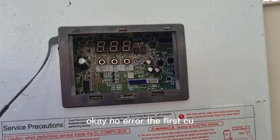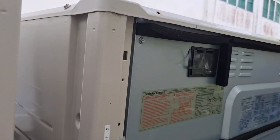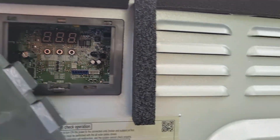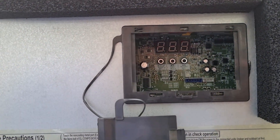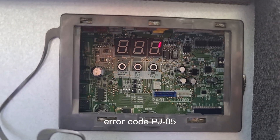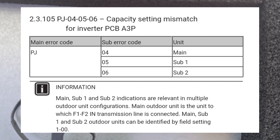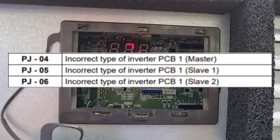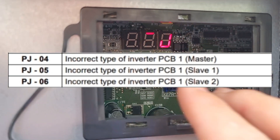No error on the first seal. Second seal, no error. Error code PJ-05. The error code is PJ-05.